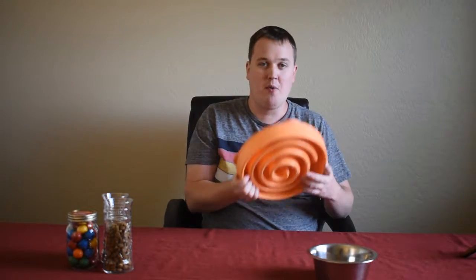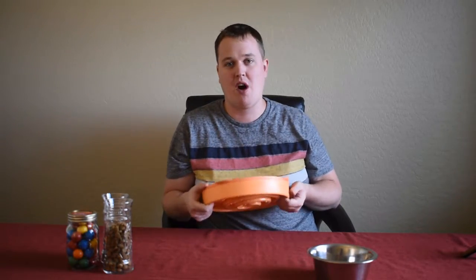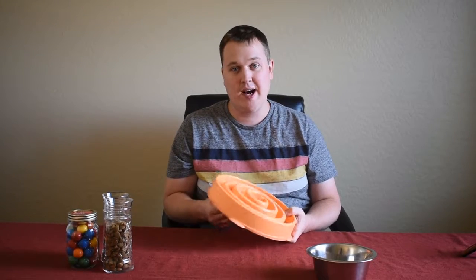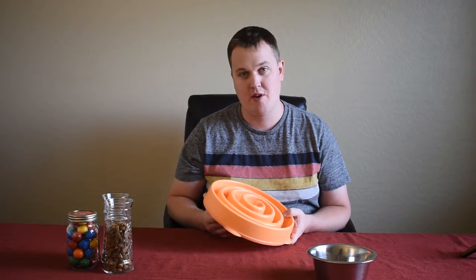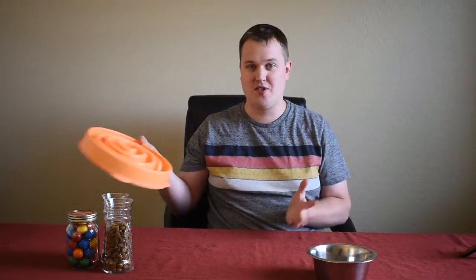We actually have a link in the description for Amazon so you guys can check it out and get one for yourself. Post a review of how much you love it, because I know you're going to. We have two rescue dogs — they're fantastic. But one of them, the Black Lab, has a very deep love of food. I think he had a lot of issues before we got him with maybe not having food, because he cords it. Maybe that's just a lab thing — I'm no expert.